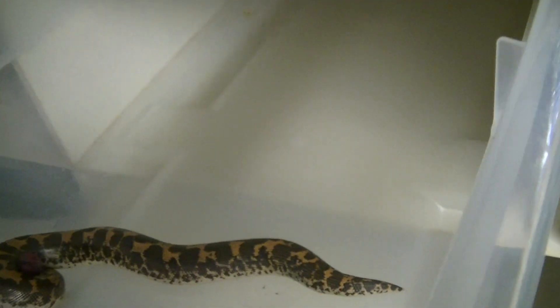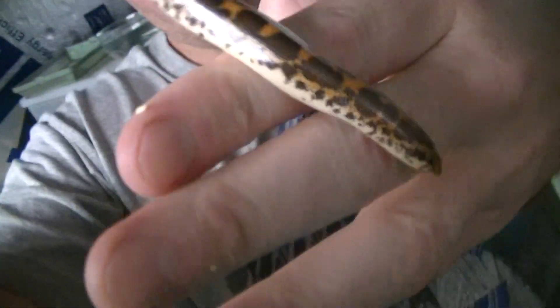Yeah, I got her in this other one — you're getting that strike? Right here is number two. I forgot I moved her. Here's number two — see how big number two is getting? Absolutely amazing. Let's see if she gets this; this is a pinky mouse too. I want to leave that there for a minute, see if we can get a strike on that.